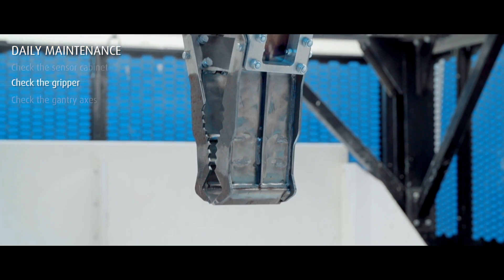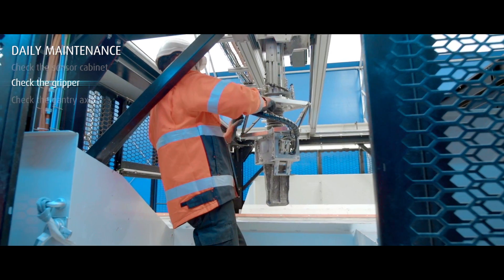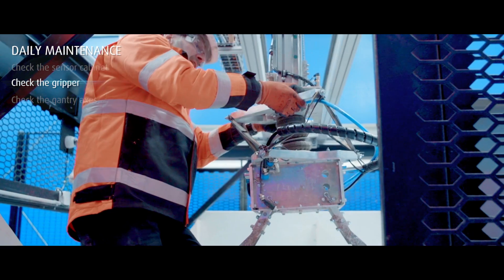When checking the gripper, make sure that there are no visually loosened or damaged parts or wires in the grippers. If a gripper seems damaged, change the gripper as instructed in the operating manual.